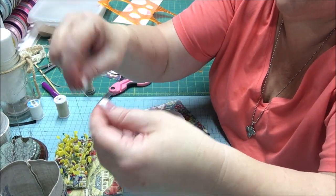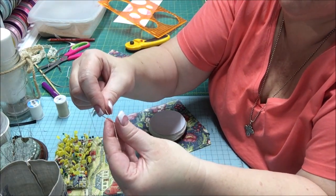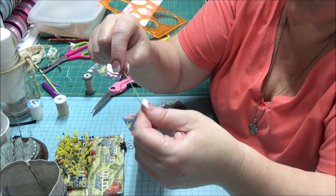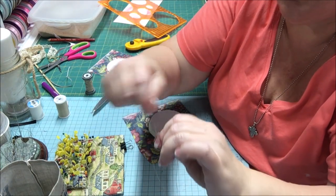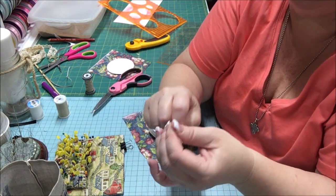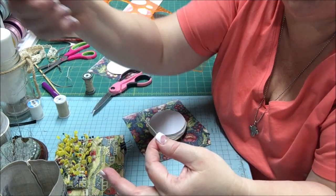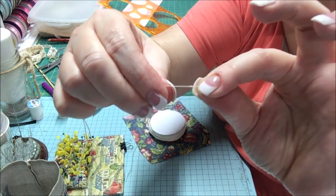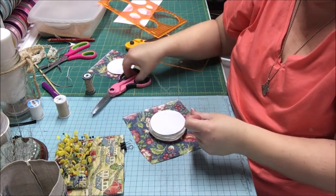We're going to make a quilter's knot — I'll show this again. You make a T across your needle, you hold that thread arm on the needle with your thumb, wrap it — we want a big knot since we're going to lace — so seven or eight wraps around the needle. You hold it with your thumb and you pull it down the length of the thread until you have the knot. Clip your tail.